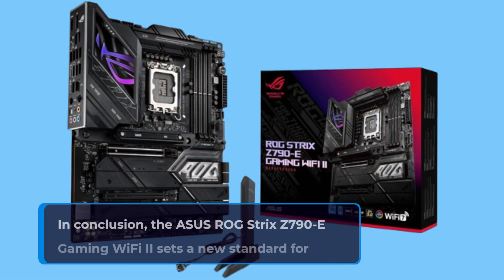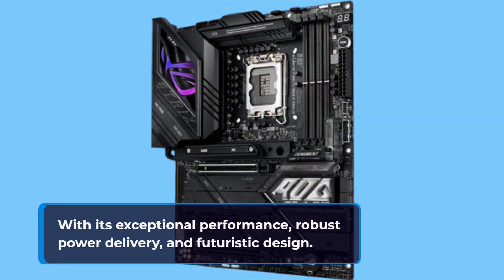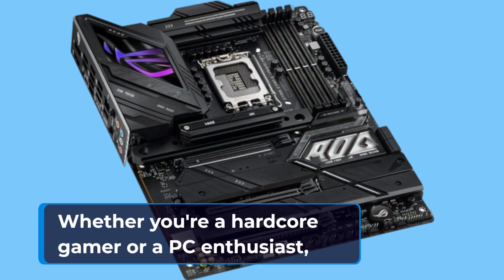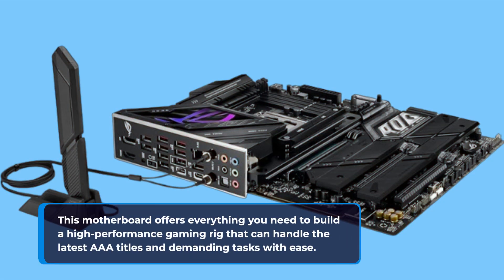In conclusion, the Asus ROG Strix Z790E Gaming Wi-Fi 2 sets a new standard for gaming motherboards with its exceptional performance, robust power delivery, and futuristic design. Whether you're a hardcore gamer or a PC enthusiast, this motherboard offers everything you need to build a high-performance gaming rig that can handle the latest AAA titles and demanding tasks with ease.